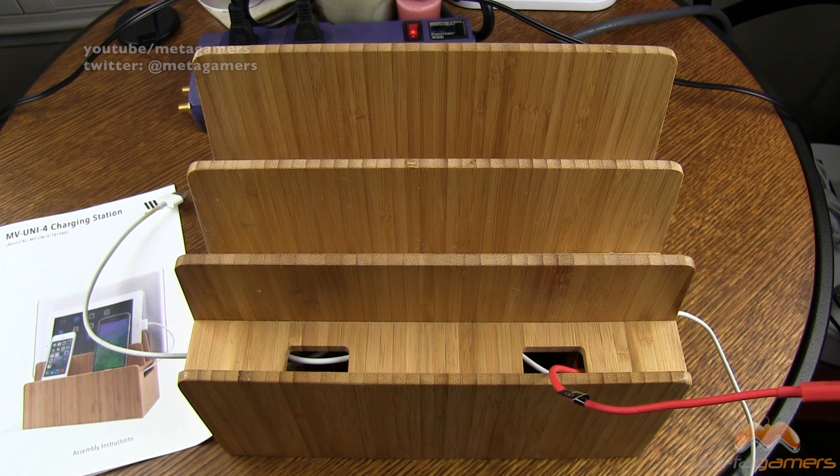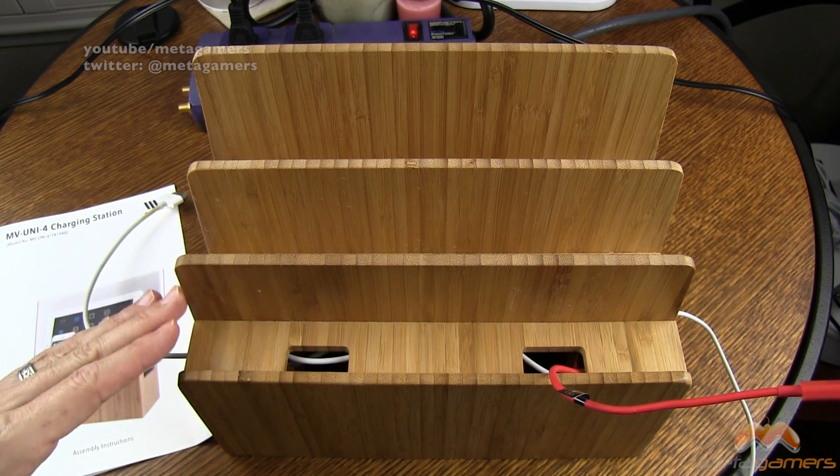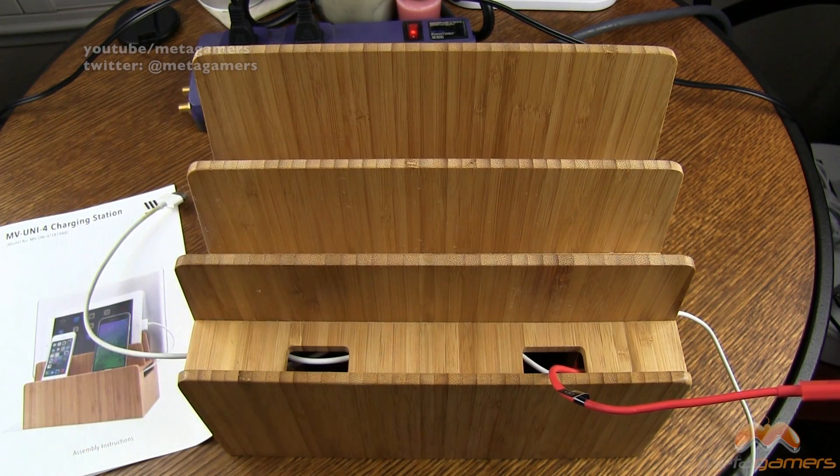This is going to run about $59 or thereabouts, but at the time of this video it's on special for around $49. This is made out of all-natural bamboo material, so you are paying for a quality accessory here. It's also very smooth around the edges — a real nice finish. It doesn't feel rough and it doesn't have splinters or anything like that. It's a really nice crafted piece.